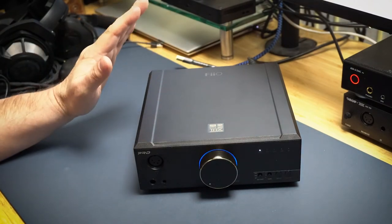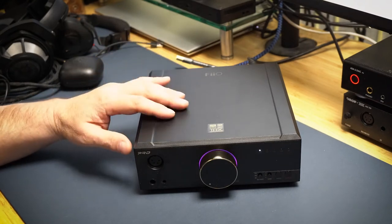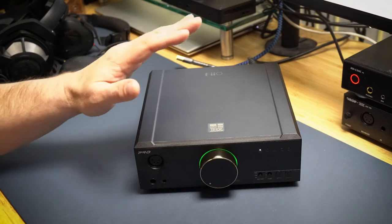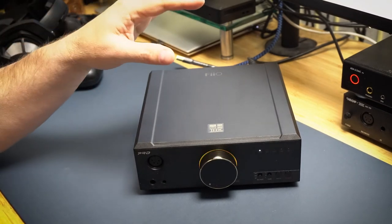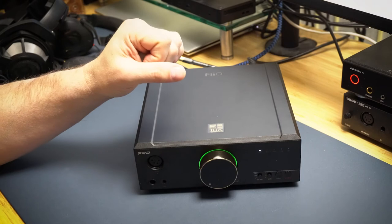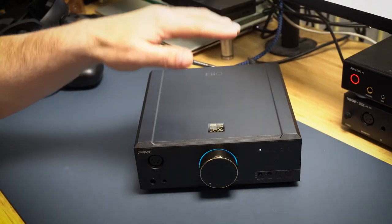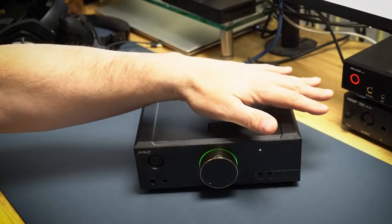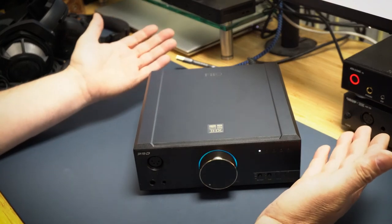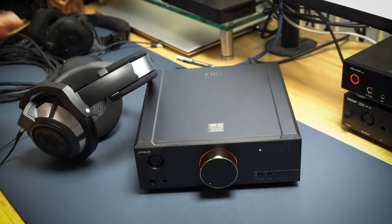I don't want to hype this as the best thing you'll ever buy — I don't know that with my experience. But this is the best I've heard so far, far better than the RME. And it's not a subtle audiophile difference — there's a distinct, clear difference between this setup and the RME. The RME is fantastic and I still use it all the time, but now this is all I want to listen to for pleasure.